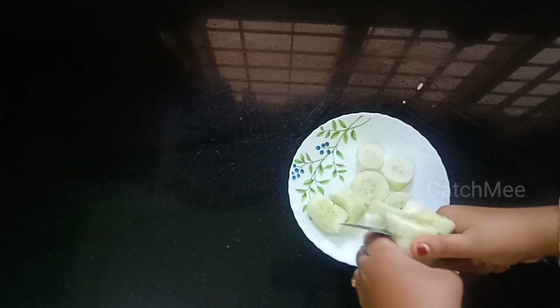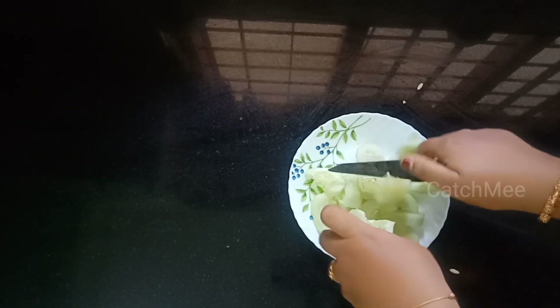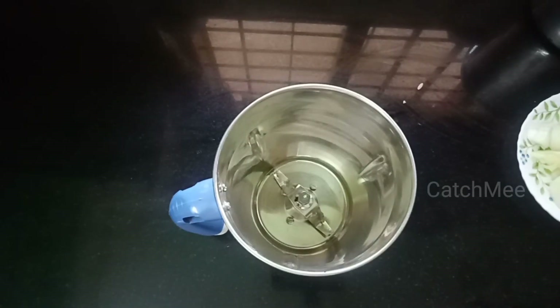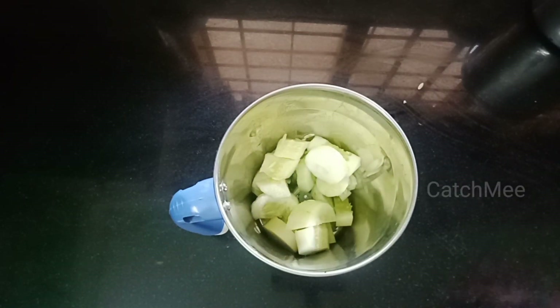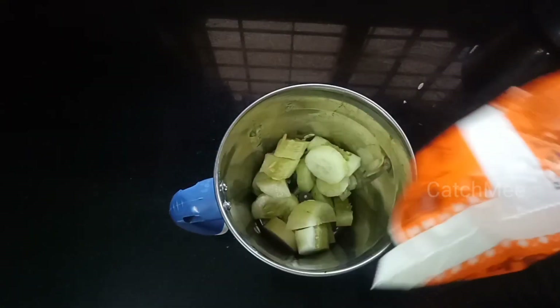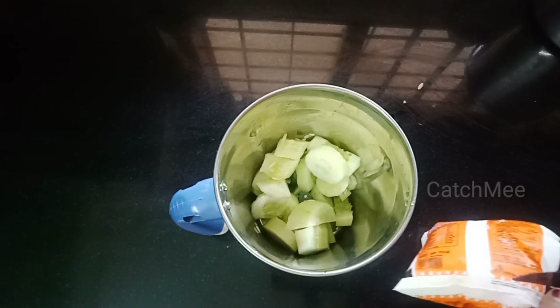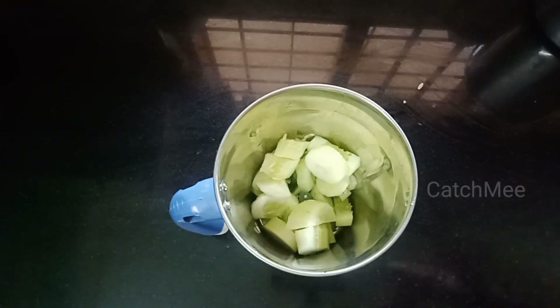I just wanna put it here and cook it in the bowl, mixing the cup of steak. I'll cook it until soft and put it in a small bowl.